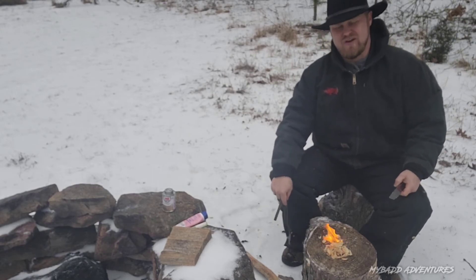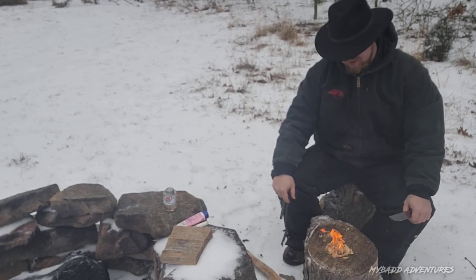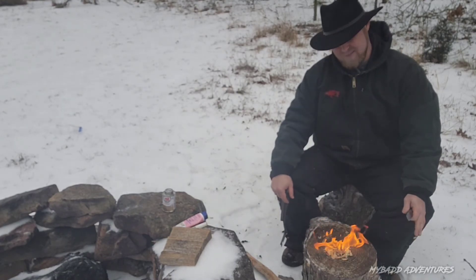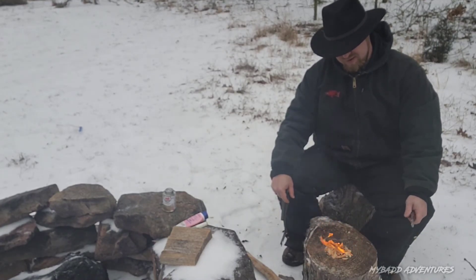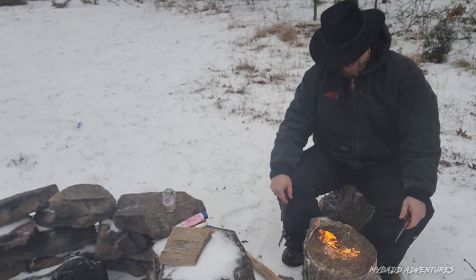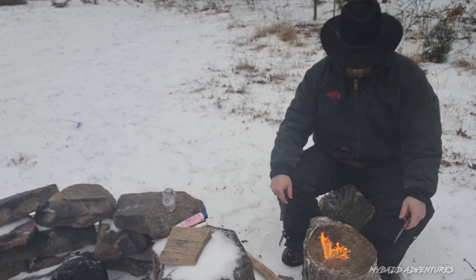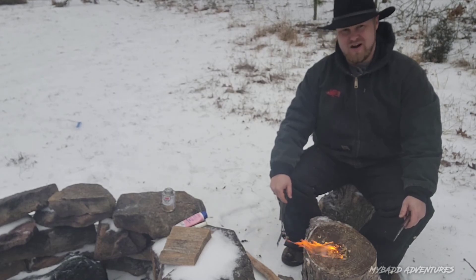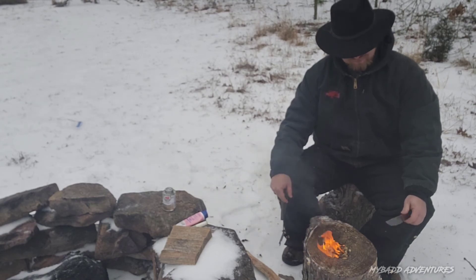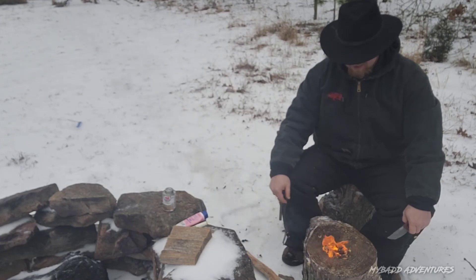Once again, this Fatwood Friday is dedicated to Jessica, my sister's friend out of Jonesboro, Arkansas. I appreciate you watching my channel, giving me a little support, and telling my sister that you watch — because she thinks I'm crazy for buying all these knives and doing this kind of stuff. It's a fun hobby for me and gives me a little something to do while I'm home. Nice black smoke.